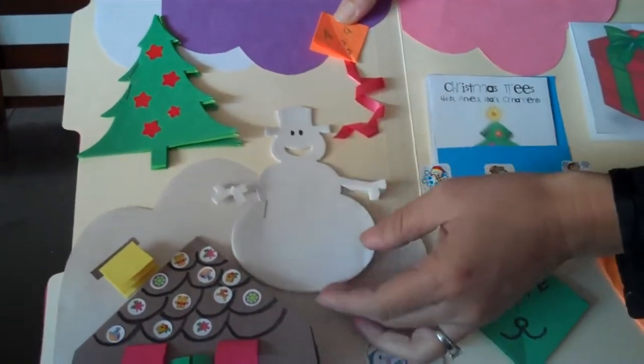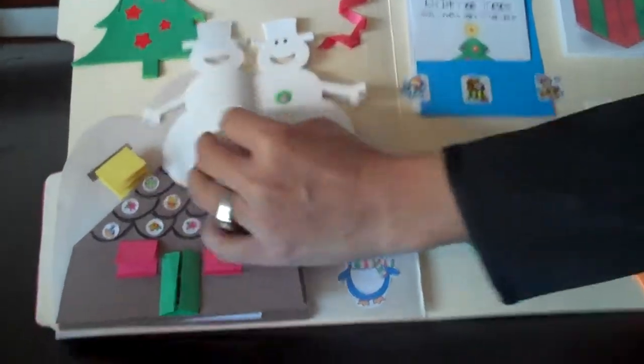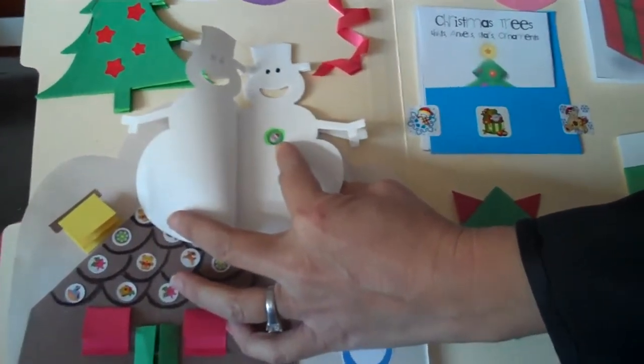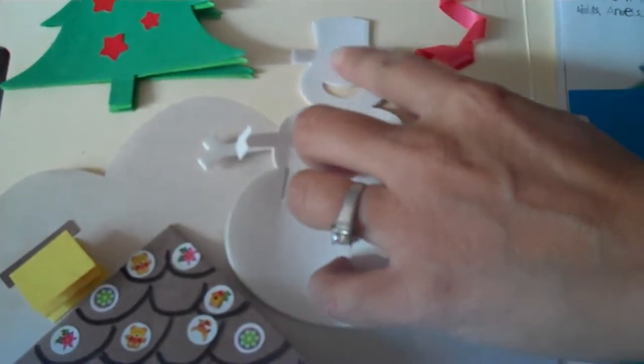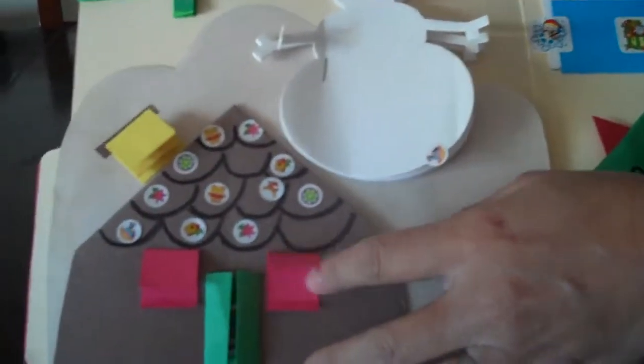And this is the snowman shake book. So when you open the snowman shake book, you see the very little teeny tiny button. And you have to have your child count one, two, three. You can also have them draw the face for the snowman.